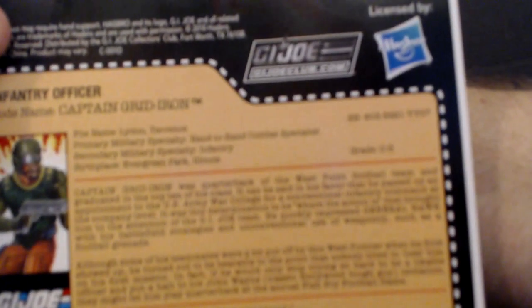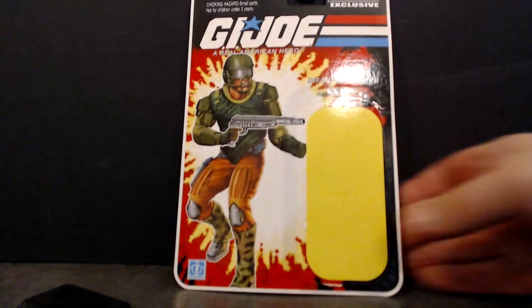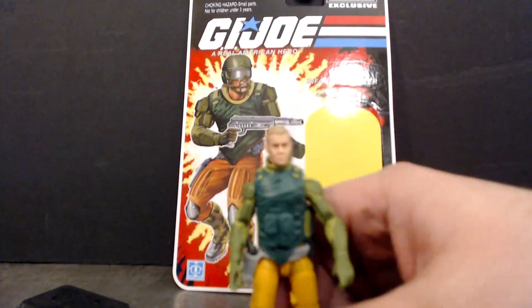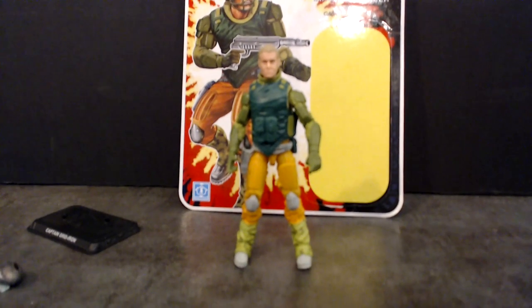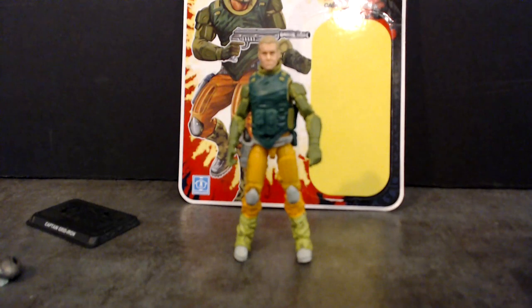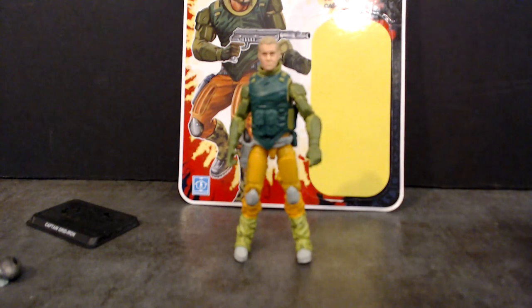I will dive into this more when I do an actual action figure review. This is just the first look so you guys get a chance to see it and decide if this is something you want to try and pick up. So anyway, that is a first look at Captain Gridiron. I'll be back tomorrow with a first look at Bulletproof — the other figure included in the FSS shipment number two. Thank you guys for all the support; it means a whole lot that you tune in and want to watch this stuff. I appreciate the comments, questions, and input — it's awesome. I love it all. Thank you guys so much. So until next time, Yo Joe!